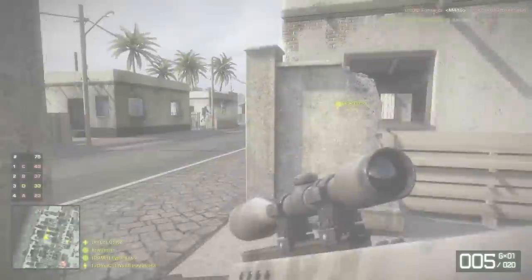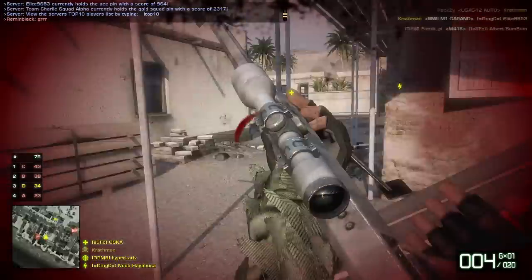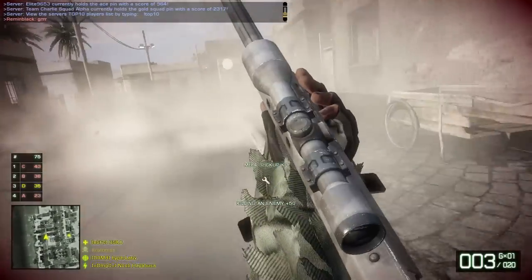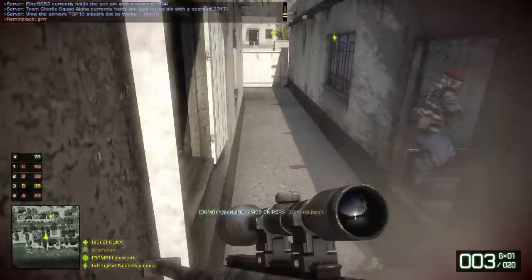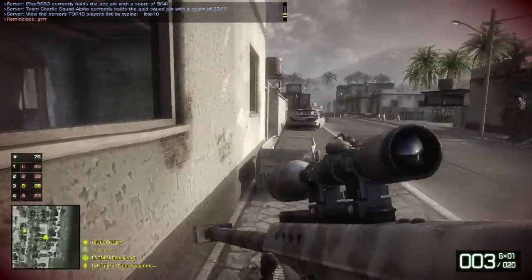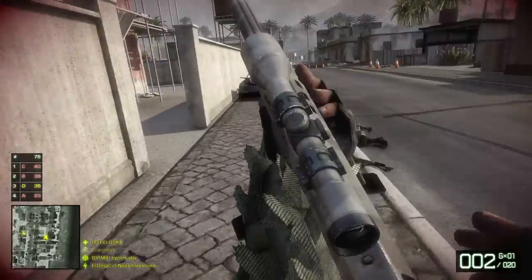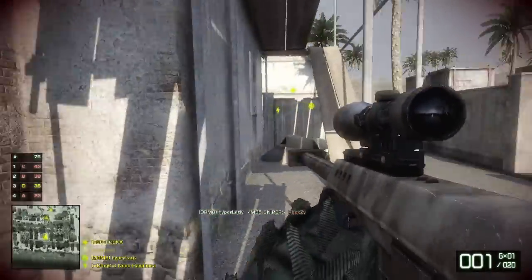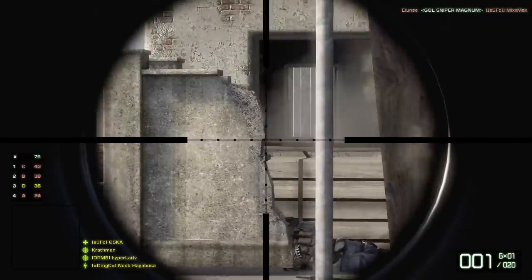Hi guys, Hyperlado here, and this is the third episode of World Weapons in Real Life, a series where I talk about the real-life counterparts to some of the guns I've been using in games I'm playing. In this episode I'm going to cover the Barrett M95, known as the M95 sniper in Bad Company 2.